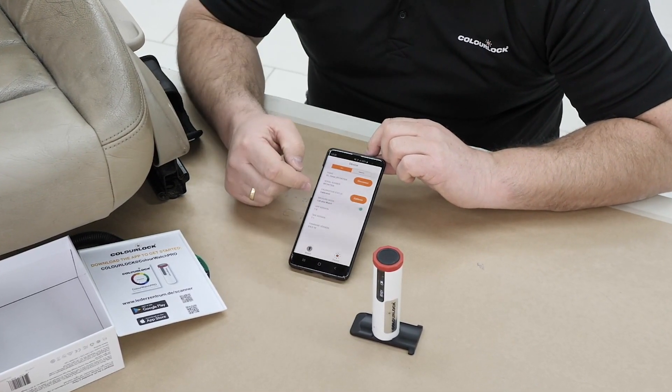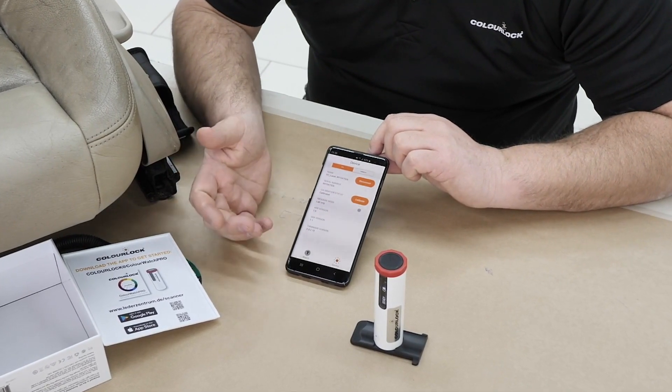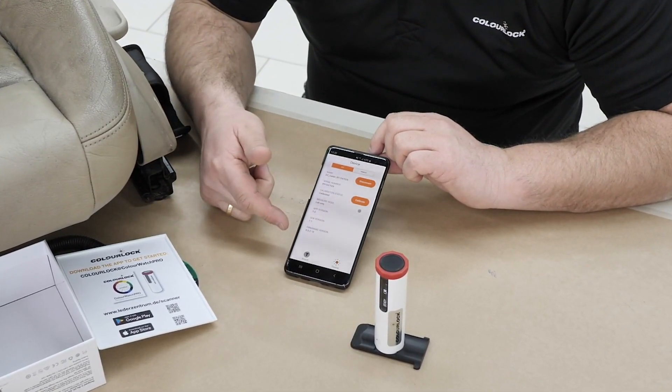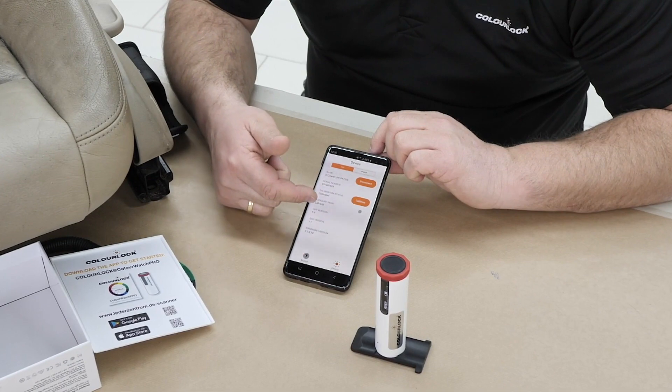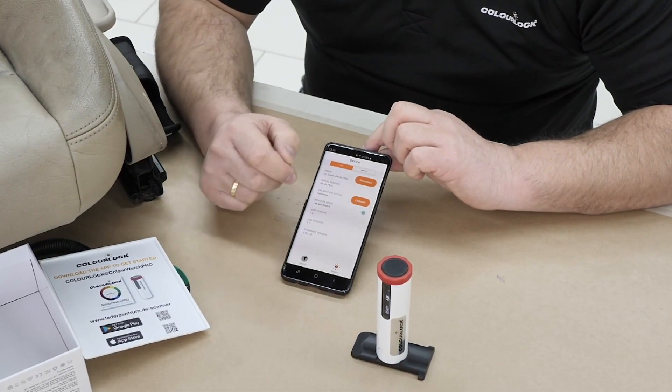One small thing: 'Lab Plus Match' must be switched on. Sometimes it switches off and then it doesn't work. Check that 'Lab Only' is not selected — you need 'Lab Plus Match' switched on.